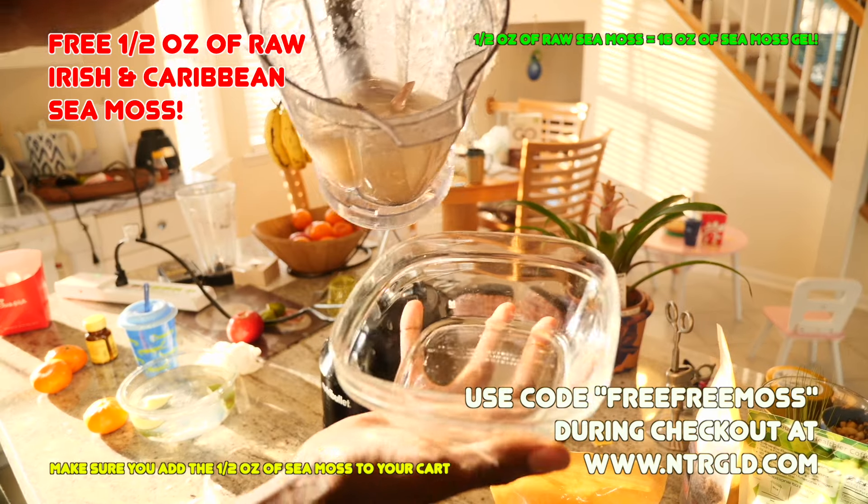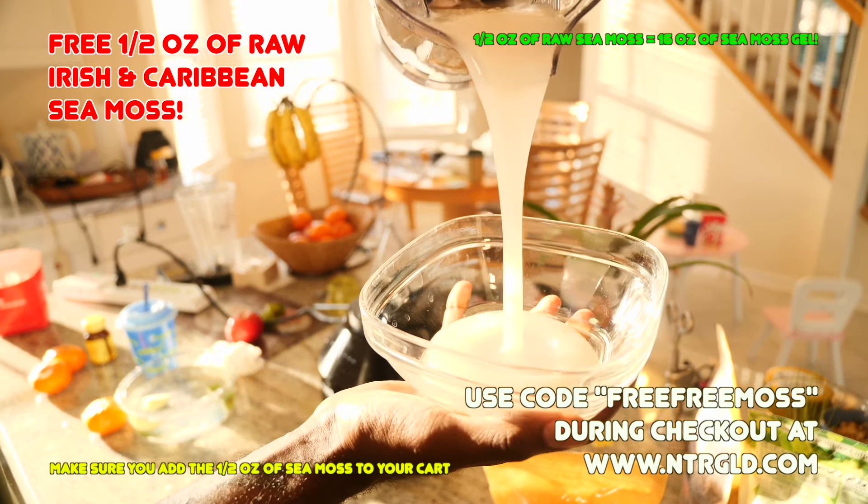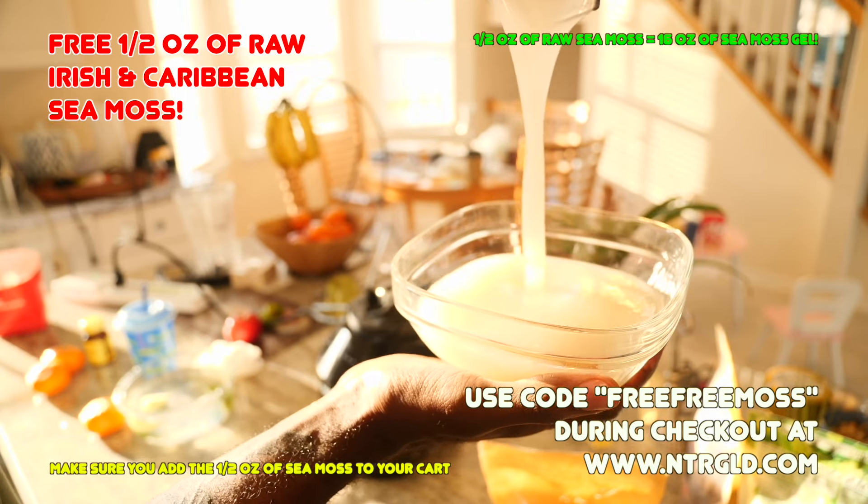From there, all you have to do is take the sea moss, pour it into a bowl, throw it in the refrigerator, and it stores for up to two to three weeks. You're good to go.